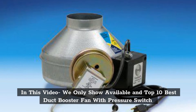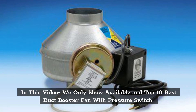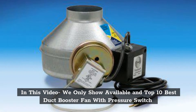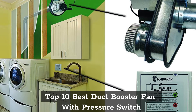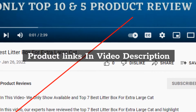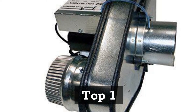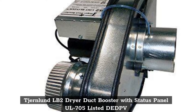In this video we only show available and top 10 best Duct Booster Fan with Pressure Switch. Product links are in the video description. Top 1: Tiernland LB2 Dryer Duct Booster with Status Panel, UL705 Listed DIPF.